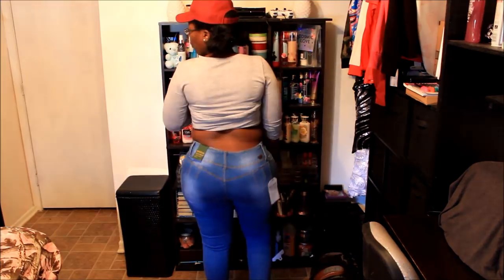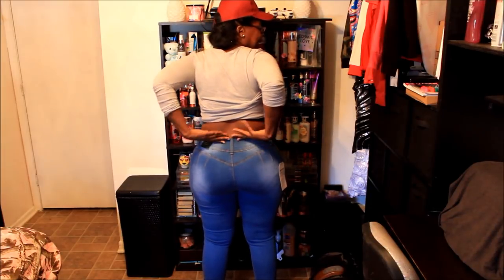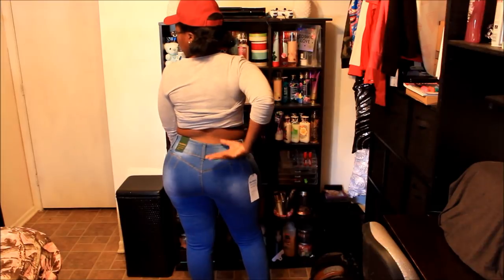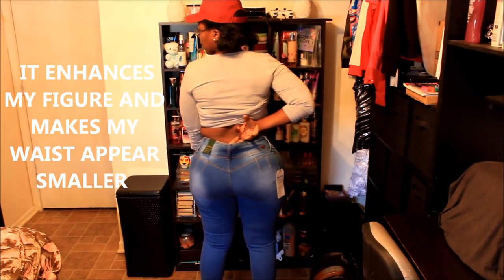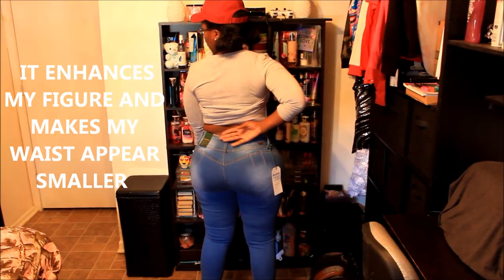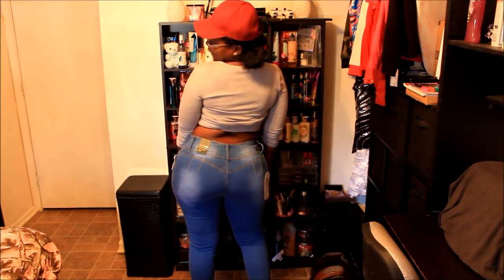One thing I forgot to mention — make sure you have jeans that fit the arch in your back so they won't gap open in the back. These right here don't gap open; they hold the small of my back, so they make me look good — at least I think so. Y'all, what do y'all think?